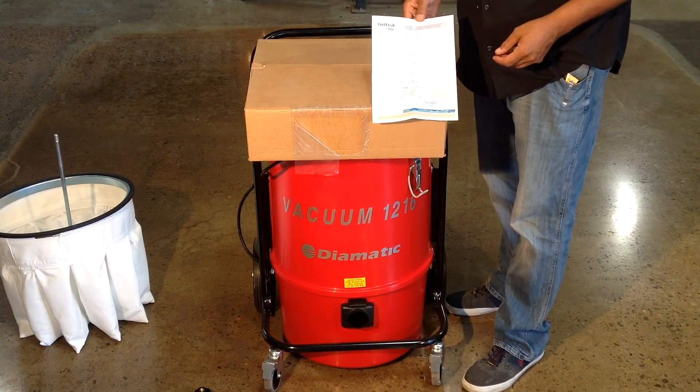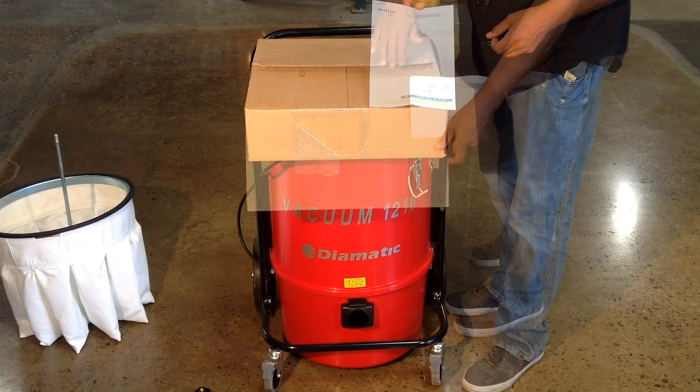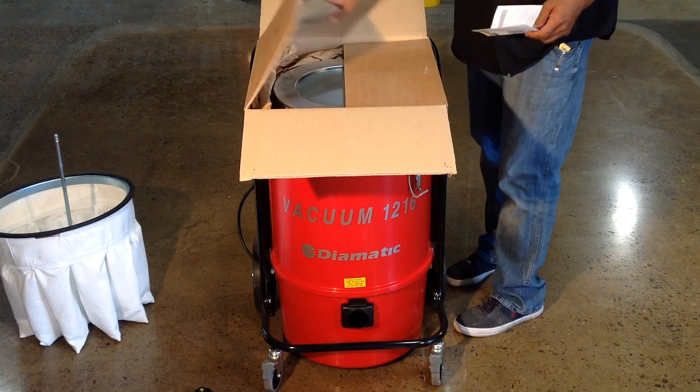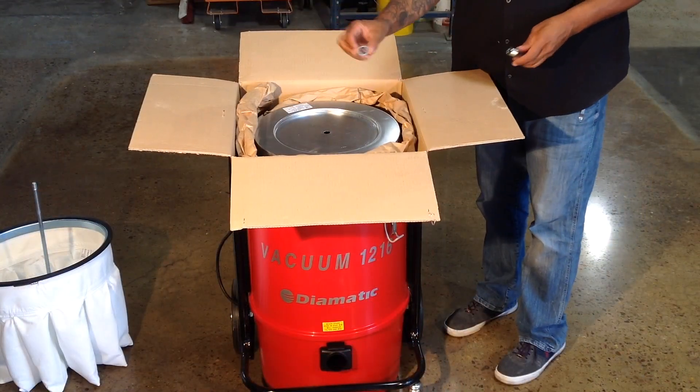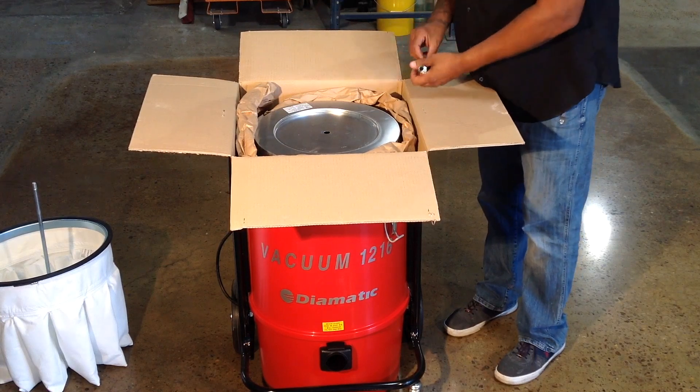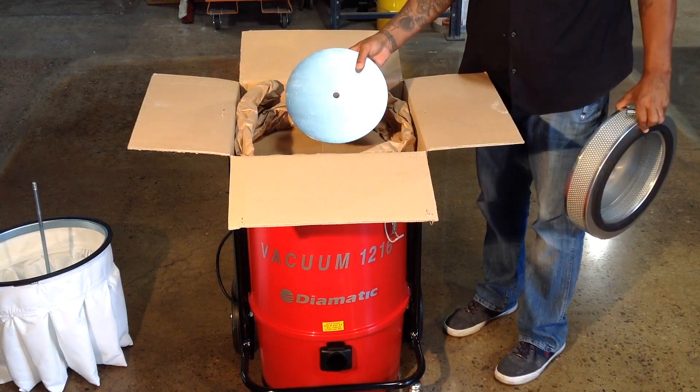Be sure to save the HEPA certificate for reference and also to provide a record that the vacuum has been equipped with HEPA. Open the kit and remove the contents: you will have a nut and washer, a threaded extension coupler, the HEPA filter, and the spacer plate.